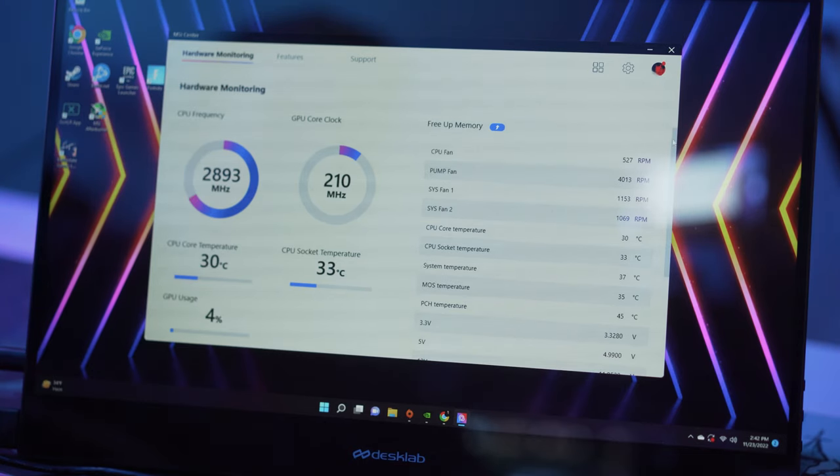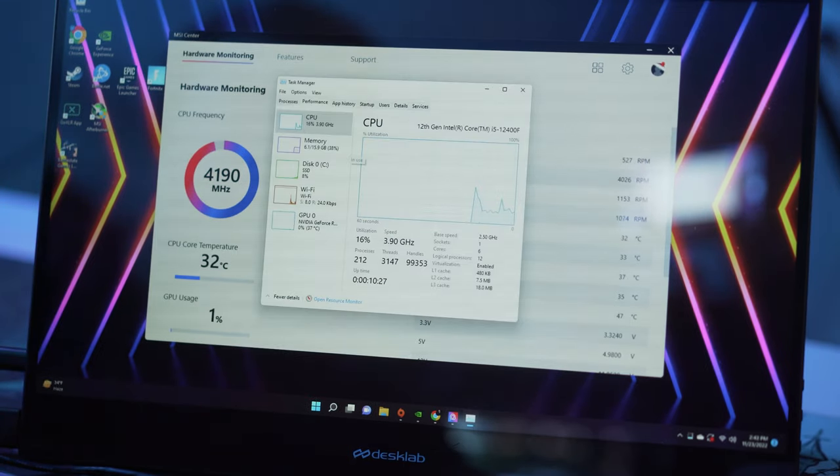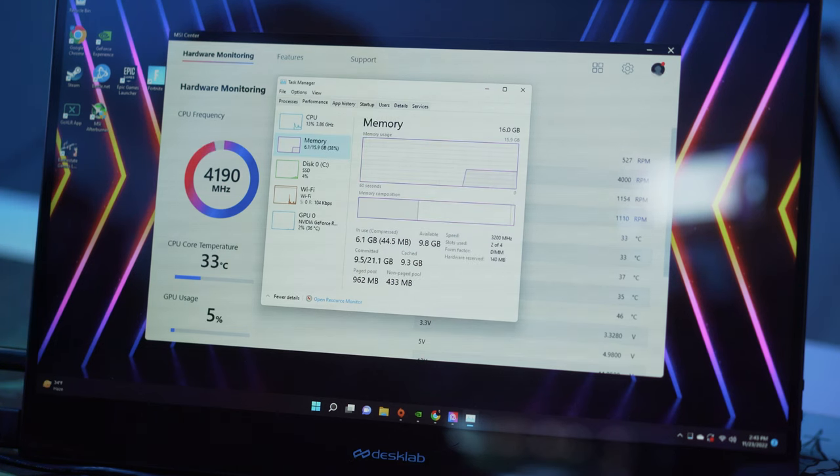The last thing I personally do once I complete a build is download a couple of programs like HWMonitor or CPU-Z, or simply open up Task Manager and look at the Resource Monitor by pressing Ctrl+Alt+Delete. Then run a couple of tests — like gaming or some synthetic benchmarks — and see where your levels are at, making sure your system is working correctly and resources are being used as they should be.